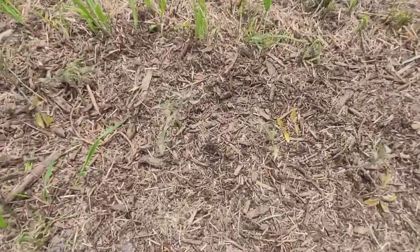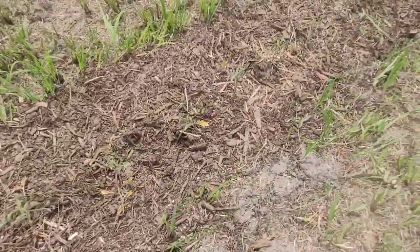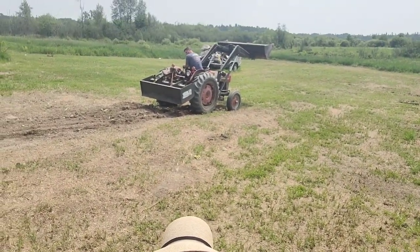My tomatoes are not doing so hot — it's too wet, way too wet. Hopefully we can get those beavers evicted quick. The rest of this will be a voiceover.